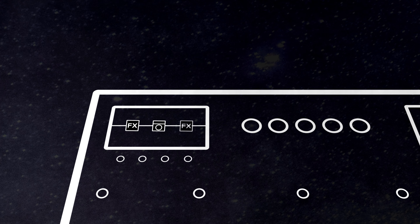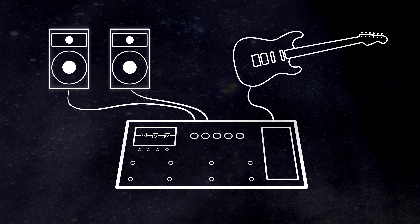The basic idea is that your guitar plugs into your multi-effect unit, you create an entire virtual signal chain with an amp model and other effects, and then you just plug the multi-effect into some sort of powered speaker.